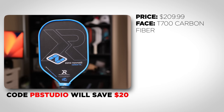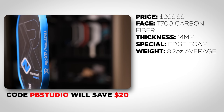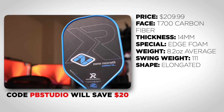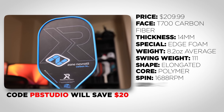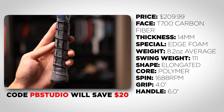The paddle has a T700 raw carbon fiber face, 14mm thickness, edge foam, weight of 8.2 ounces, swing weight of 111, elongated shape, polymer core, 1688 RPM, a 4-inch grip circumference, and a very long 6-inch handle.